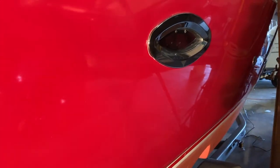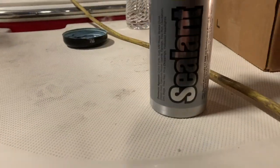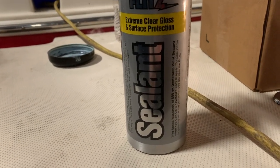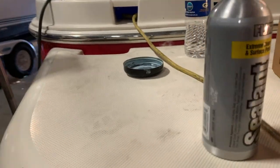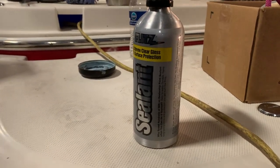Starboard side's done. Nice and shiny. Just look at that reflection. I'm really, really happy with this. Now, there's one more product that goes with the Flitz system here. This is Extreme Clear — clear gloss and surface protection. So I'm going to go around, spray this on very quickly and wipe it off. You just spray it on and wipe it right back off. And I don't know if we'll see a difference, but at least it'll be protected.